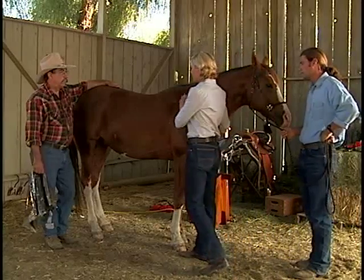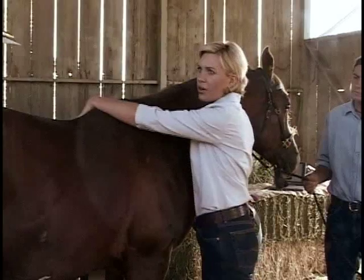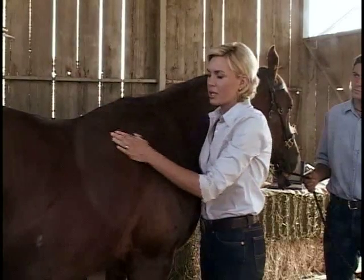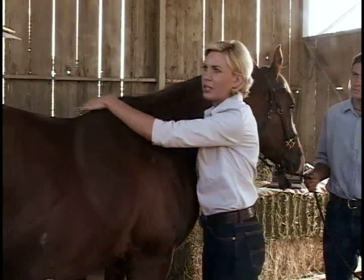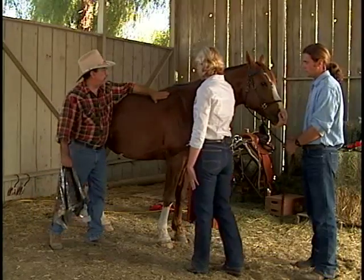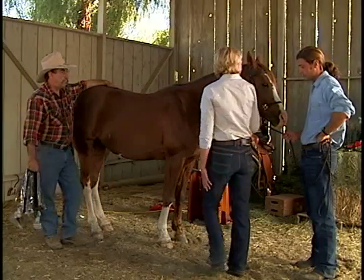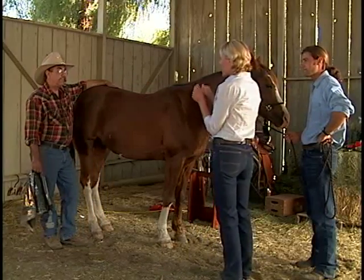So Robert, this is Mikey, and as you can see, this is the problem area for fitting him that I've been having, just because he's so built here. It looks like he's actually asymmetrical — one shoulder is behind the other one. Yeah, he is. We did figure that out with the coat hanger.